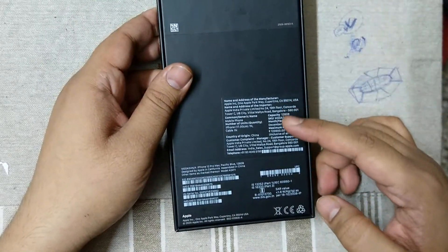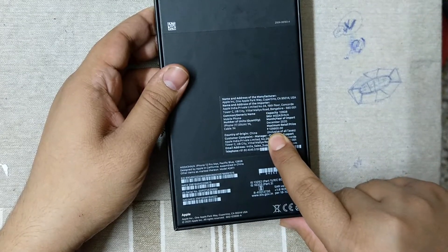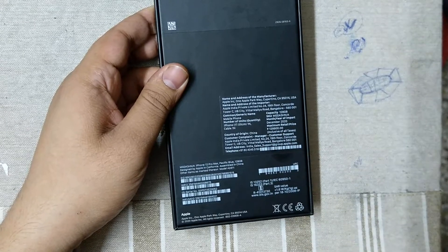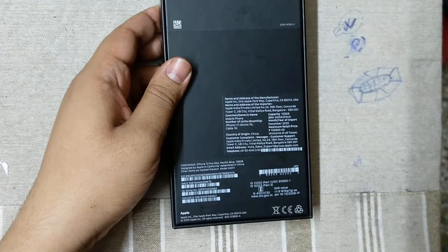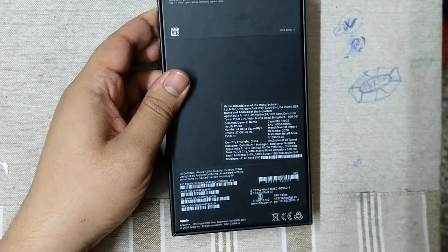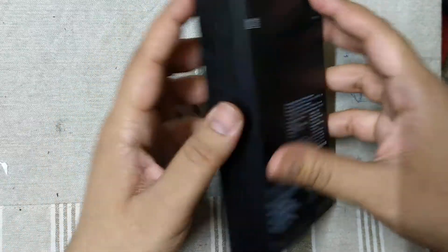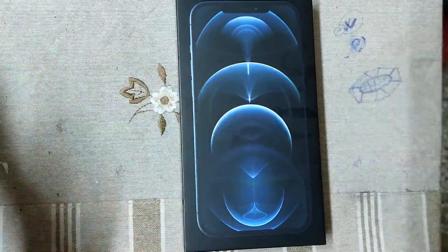On the back side are the specifications of the phone. The printed MRP is 1 lakh 29,900 rupees — this is probably the costliest phone I know of at this date. Today is 27th December 2020. Now I am opening the box — let's start.